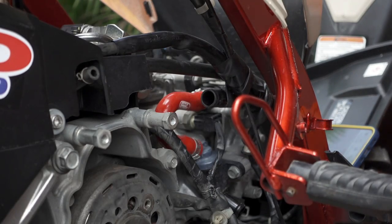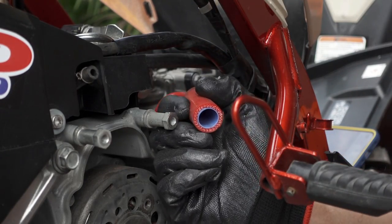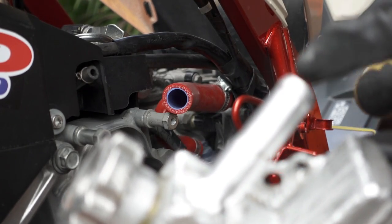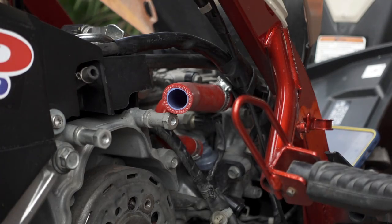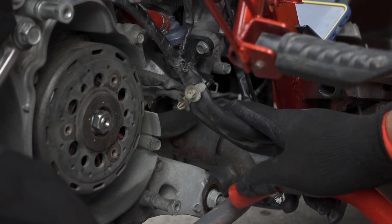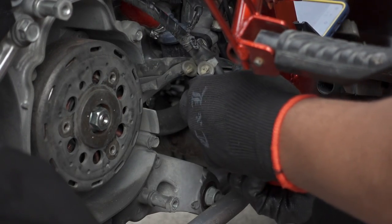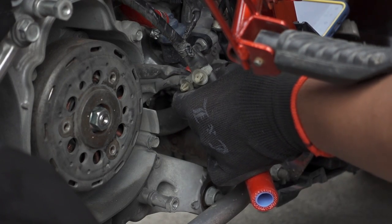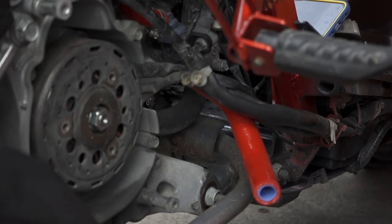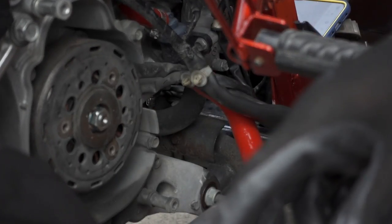Sukatin muna natin. Nilagay lang natin yung abang dyan para kapag nilagay na natin yung radiator mamaya, ipapasok na lang natin ito dito. Kapit natin sa ilalim. Lagyan na natin ito mga katulis. Next time na natin linisin yung magneto kasi malinis pa naman — huwag kapag kakinalawang na. Tsaka na natin linisin yung sobra.